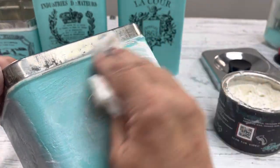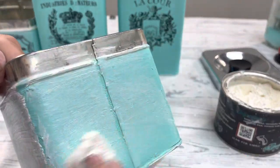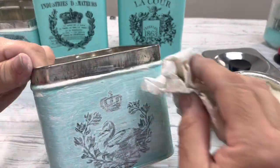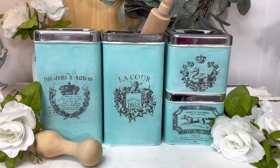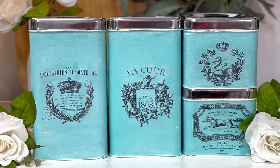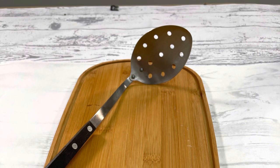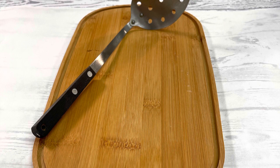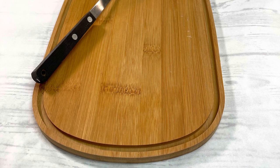If you haven't already subscribed, please do so, and don't forget to hit the notification button. Let me know what you thought in the comments below — I upload every Wednesday and Saturday. In my next video I'm going to take this cutting board and this spoon and you're never going to guess what I make — it's going to be good, I can't wait to show you.